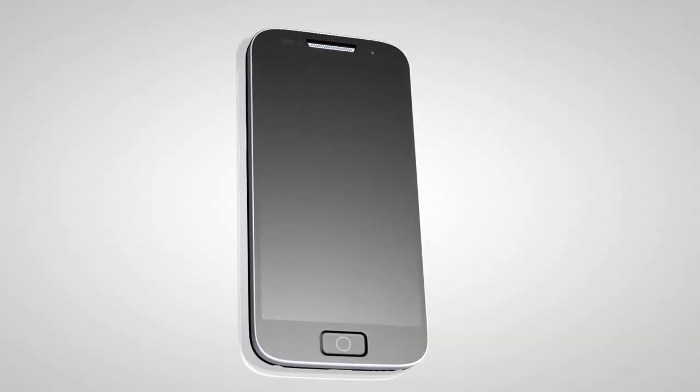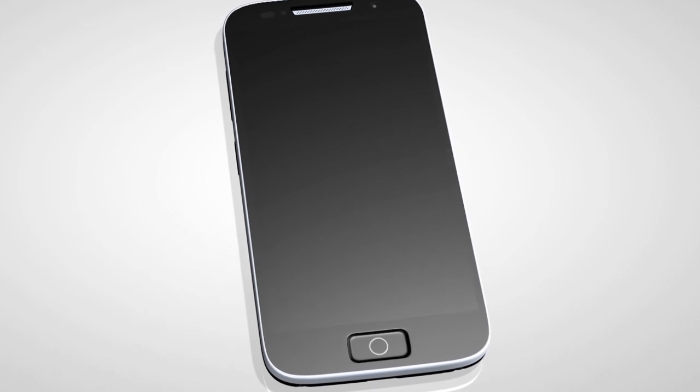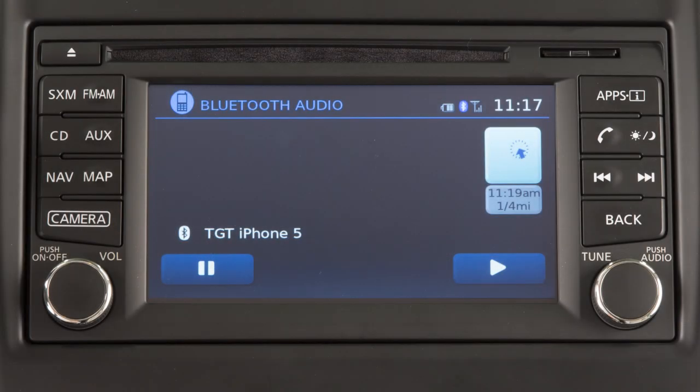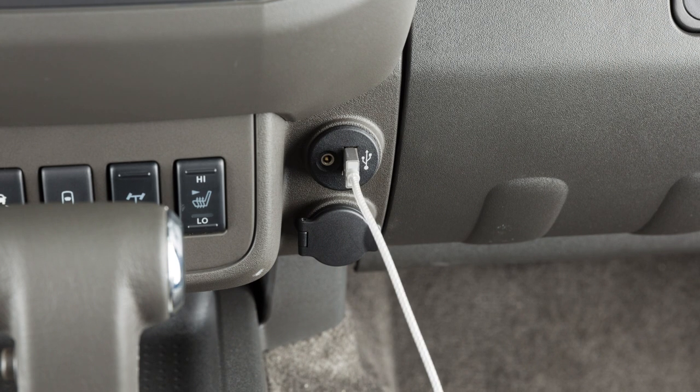Please be aware that the Bluetooth audio player may not be available immediately after starting the vehicle. Please allow a short time for the paired phone's phonebook to update before selecting or pairing a Bluetooth audio player. In some cases, the sound quality is compromised through the Bluetooth connection. If you have this experience, we recommend using the USB audio input.